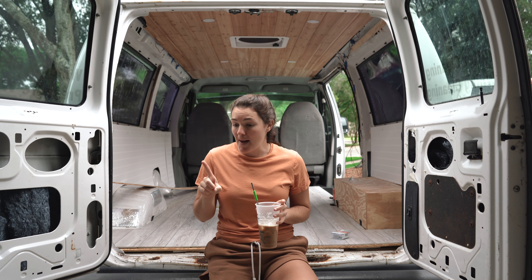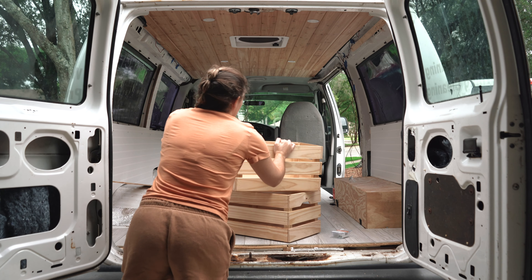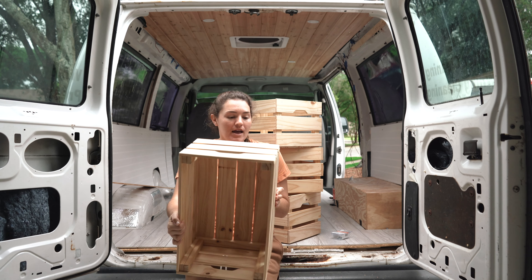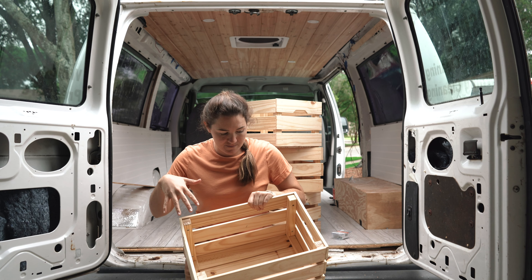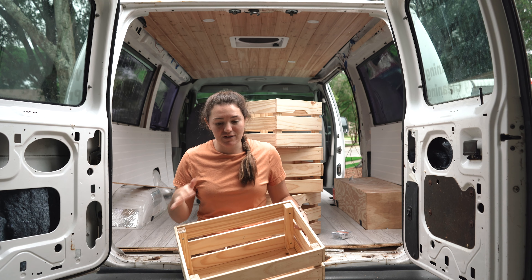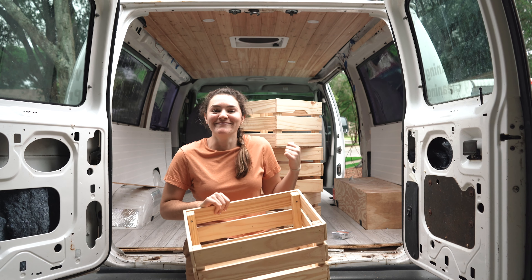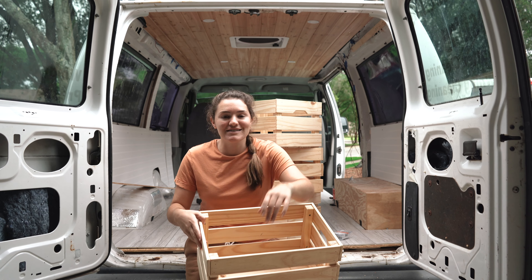I'm going to do that by using these IKEA storage crates. You assemble them yourself — basically $10 a crate. The screws are all included, and they're a little tricky to do, definitely monotonous once you have to build four of them. But I think we can build the whole storage unit for under $50. We're already at $40 so there's really no room for errors here.